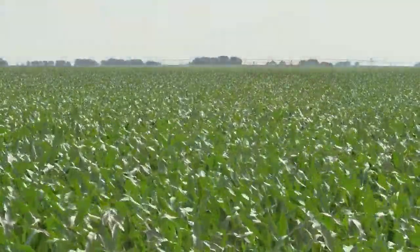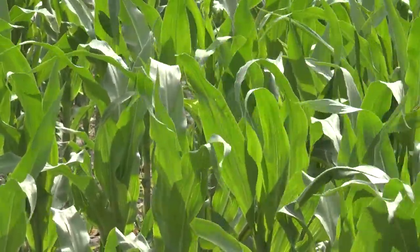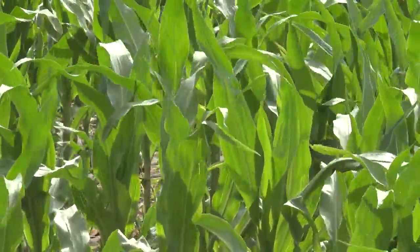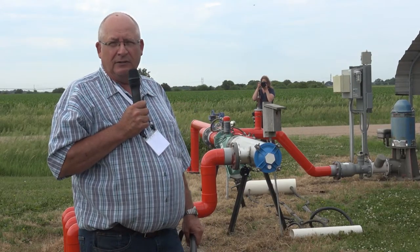I can cover an irrigation here in 48 hours. I have four zones and I'm pumping right at 400 some gallons a minute. I run a 12-hour set and it automatically switches to the next zone, and then in 48 hours I can be done.